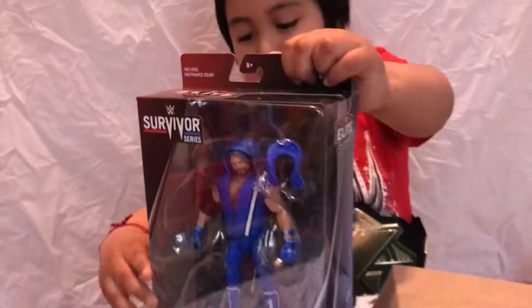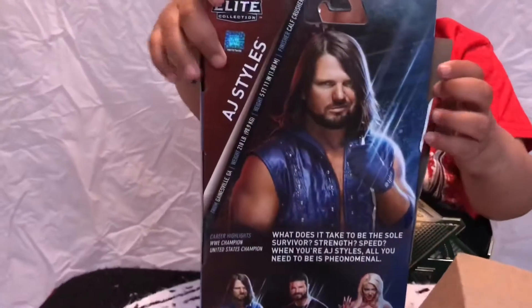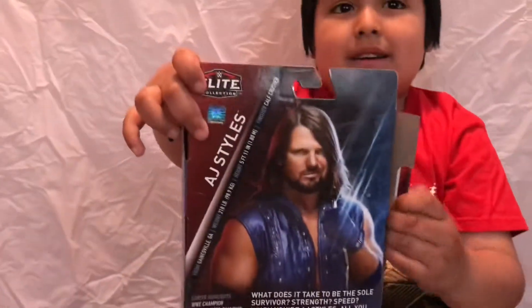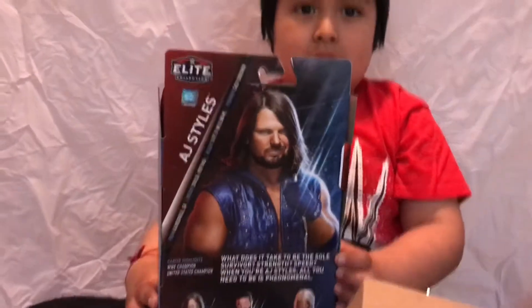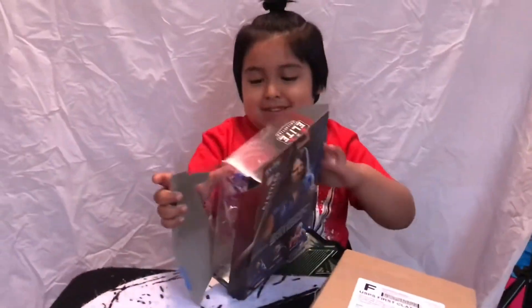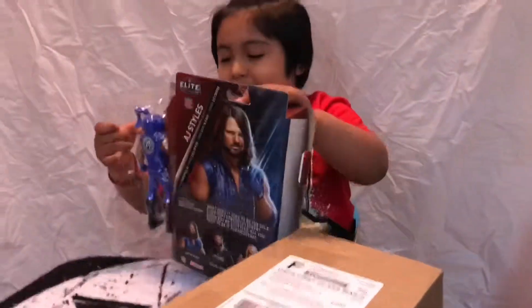And it's your favorite color too! Uh-huh. Every single color. Show them the back. Show them the back of the box. Nice! Alright guys, give me one second. Let me open this for him. Got it. Well, we're back. Let's get into this. Let's open this for now — the one AJ Styles!